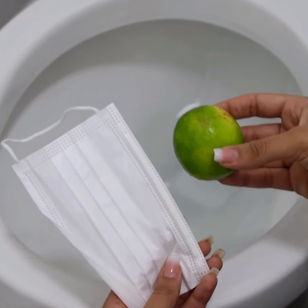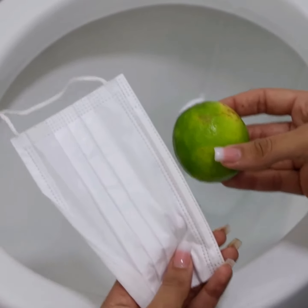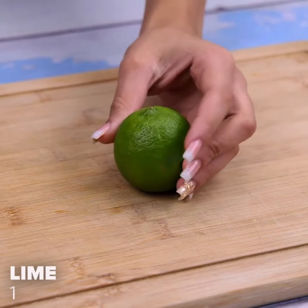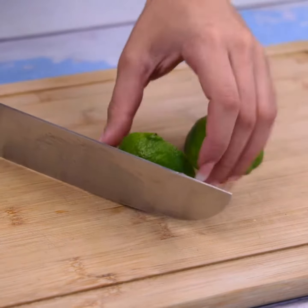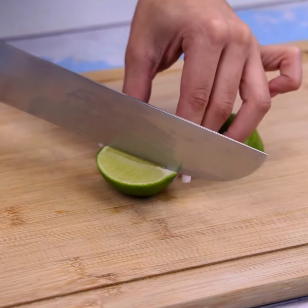I put lime inside the mask and never had this problem again. To start our tip, I will begin by taking a lime with the help of a knife and cut it into several small pieces.